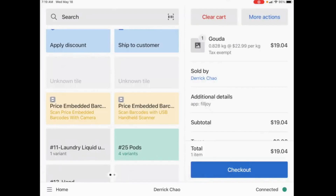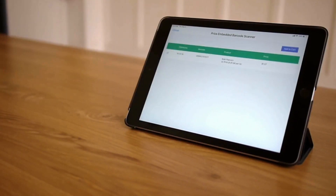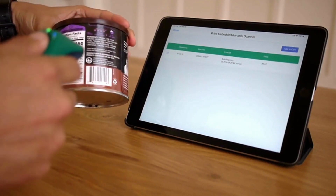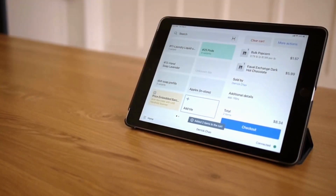It'll even infer the product weight so that everything is available on the customer receipt. We hope that our app will help speed things up for you at checkout. If you have any questions, please don't hesitate to send us an email as we're happy to help.